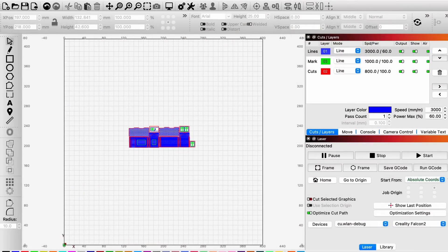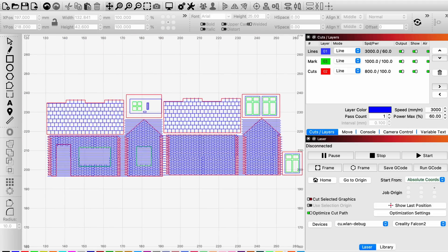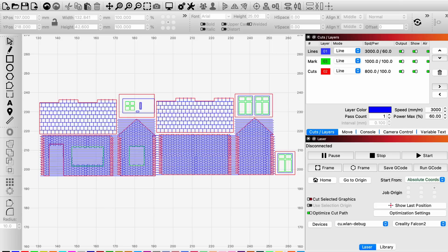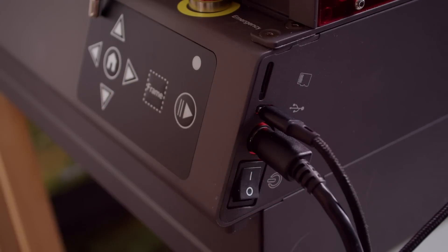So this is my first project for the Falcon 2 Pro and I'm not trying to do anything too complicated here — just a little hut in TT120 scale which I designed really quickly. It's essentially four walls, a couple of roof sections, and then some windows and a door. Nothing fancy, but it'll give me a good idea of what this laser is capable of. So let's get the Falcon 2 Pro switched on and start cutting.